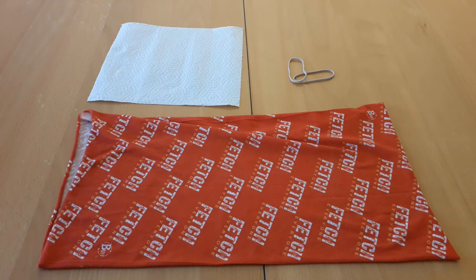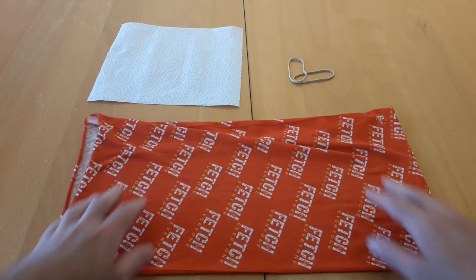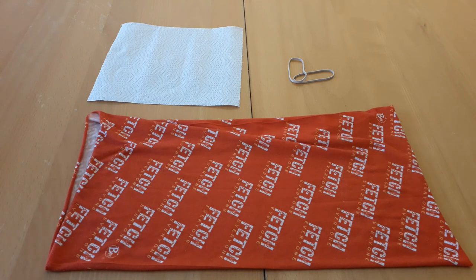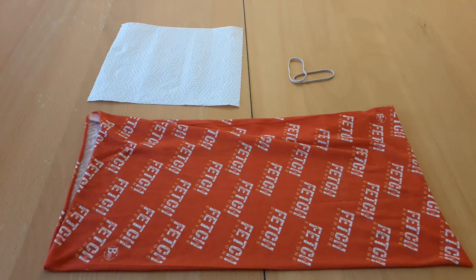Okay, so in order to make one of these face masks you need one of these multi-purpose tube scarf headband things. They go by a variety of names but they're most commonly called buffs, but they can also be called neck gaiters.